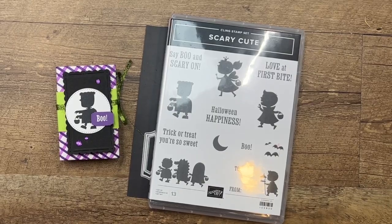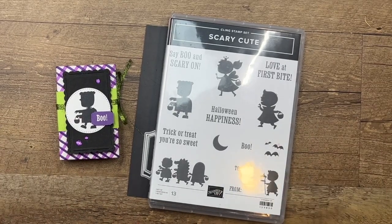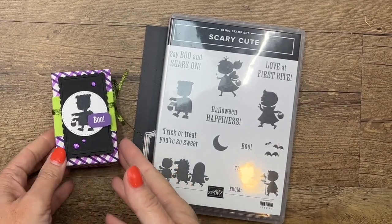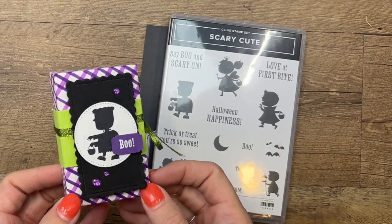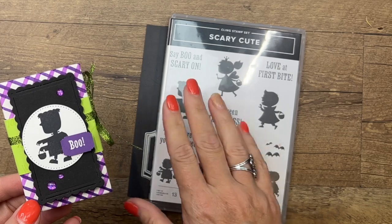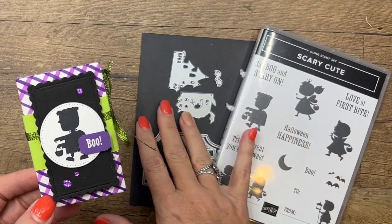Hey everybody, Erica Sirwin here from Peak Bugger Designs. Today I'm continuing my Halloween series with a fun treat box that uses our envelope mini envelope treat boxes. I'm also using the Scary Cute bundle, and I've got several of these projects.